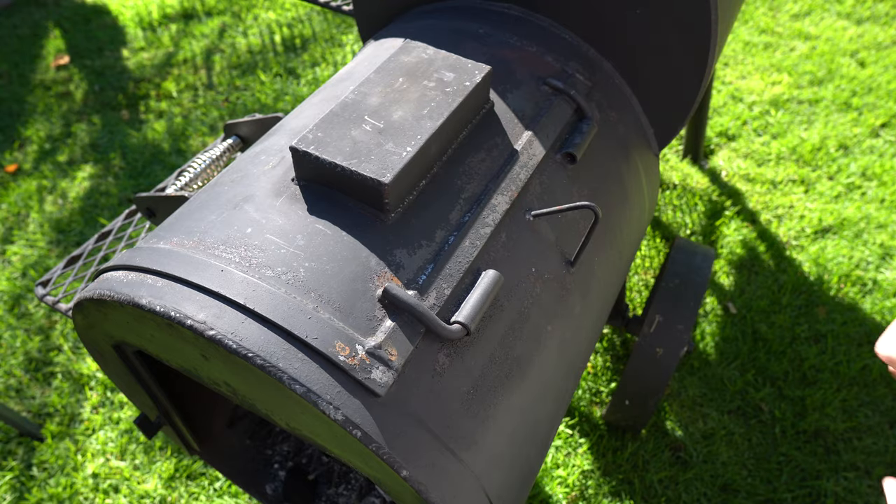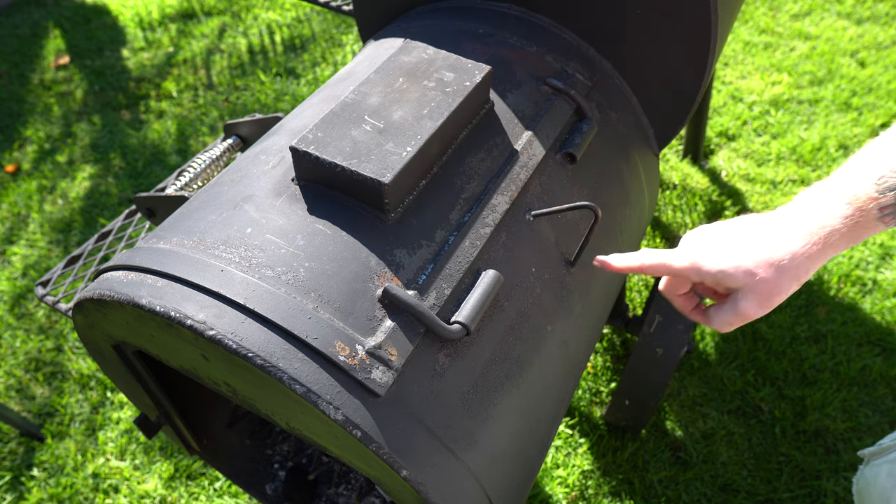So what I'm gonna do now is prep this pit for some exterior seasoning, and then we're gonna fire it up and bake it in and cure that outside coating. On my firebox here there's a lot of flaking paint going on, and it's exposing some of the raw metal underneath.